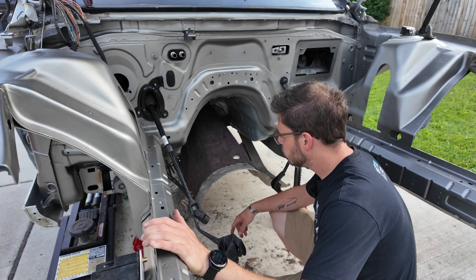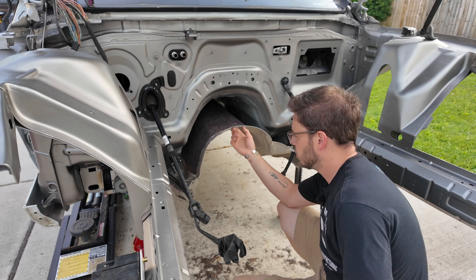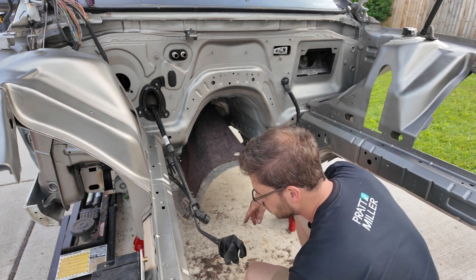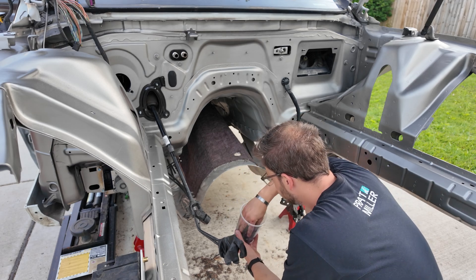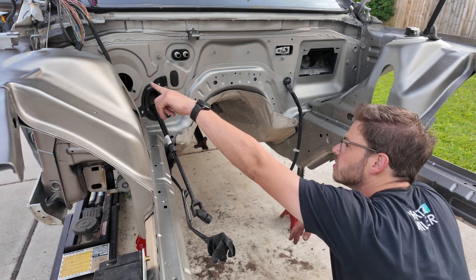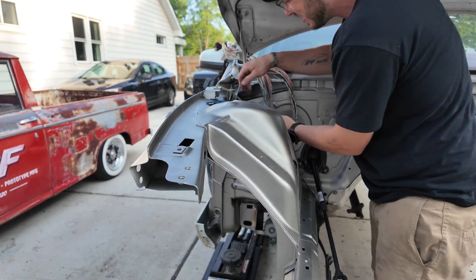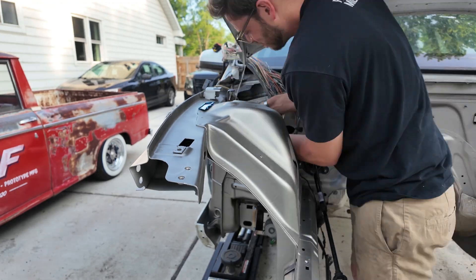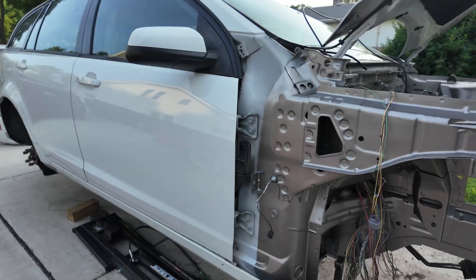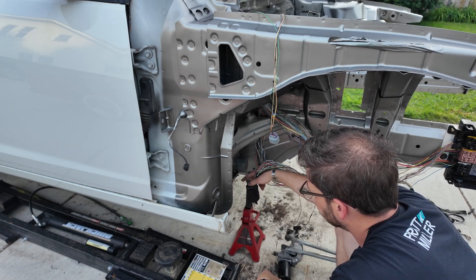I'm going to go ahead and reattach this heat shield here. I'm probably going to have to take it out again when I redo the fuel lines, but I want to get it here so that when I roll the motor and transmission in, it's not in the way, and it'll cover up the seam between the original paint and what I just did. I think I'll strip off some more of this wire harness tape because a lot of that's going to get rewrapped and rerouted.